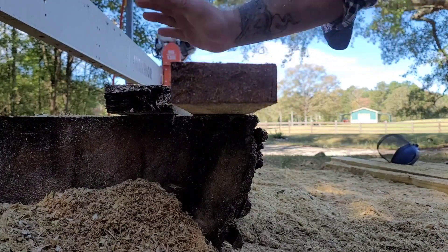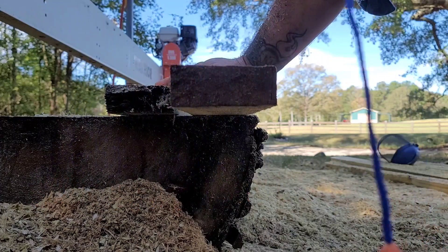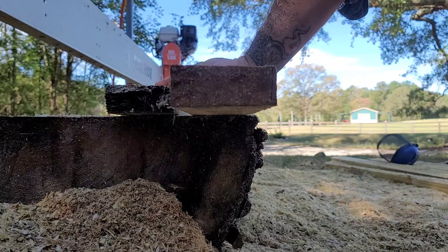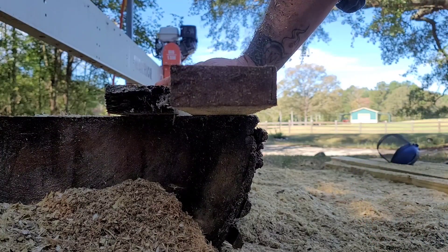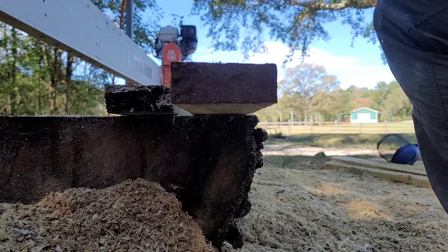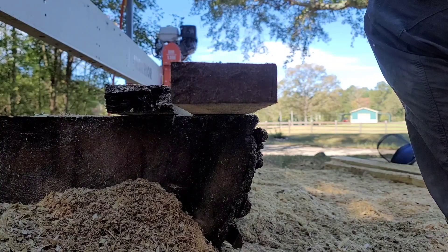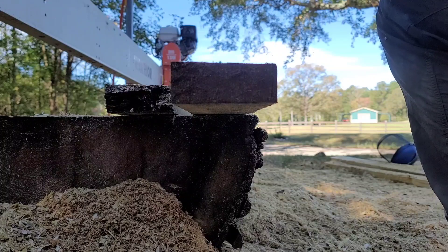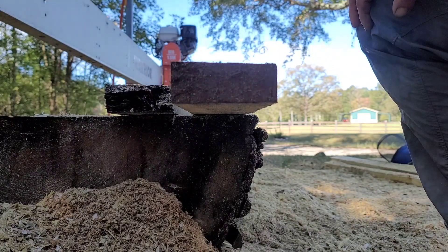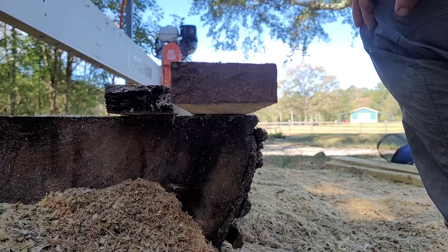She went ahead and cut all of them, so I've got one, two, three, four, five really nice rough-cut two-by-fours. The whole process only took me about five or six minutes to cut those two-by-fours. Now the mill's bottomed out, I gotta readjust it, set the log up a little bit, and finish cutting this monster down.